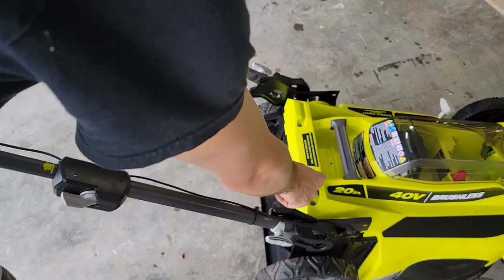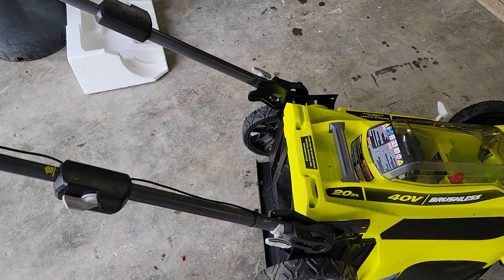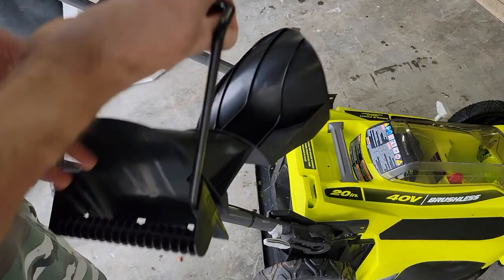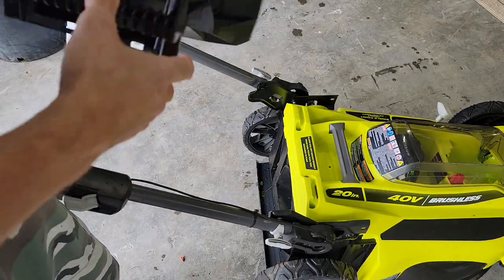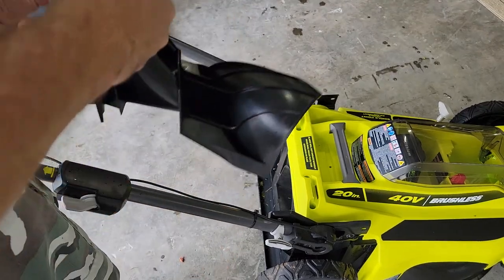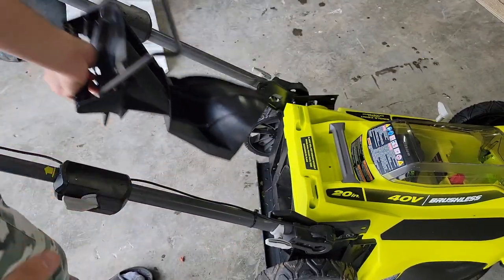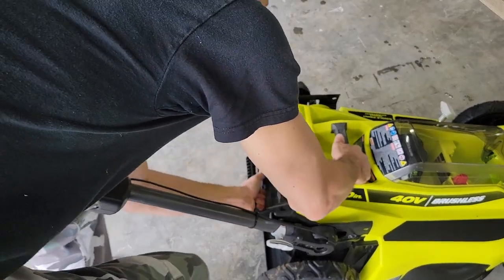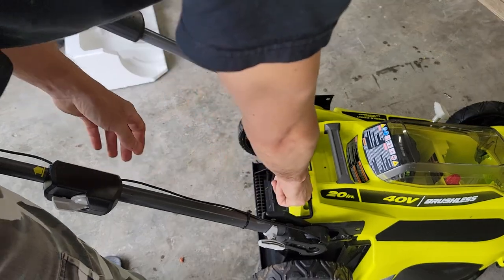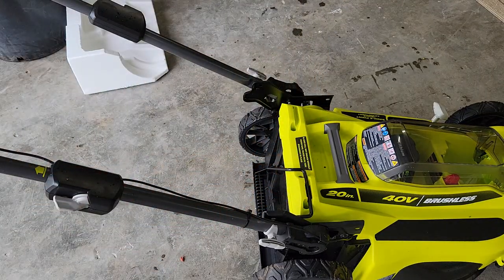That safety feature is right here. This item is making sure that the blade is not exposed in the back. You have to have your bag catcher there, or any piece of metal would do. But this mulcher plug also, which fits in like this, just like that. So that metal piece has to be there in order for this to work.